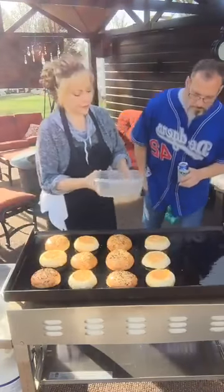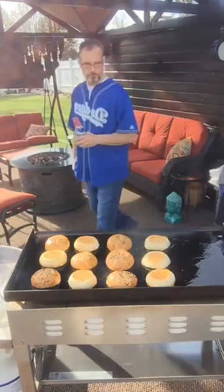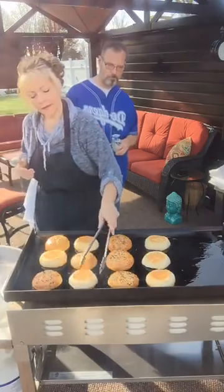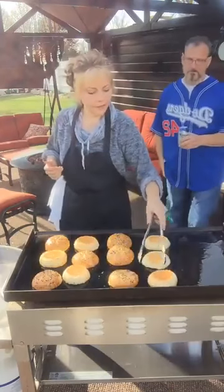I can hear it sizzle. The bun container, you can use it again. Because nothing was raw in it, in case you were wondering.